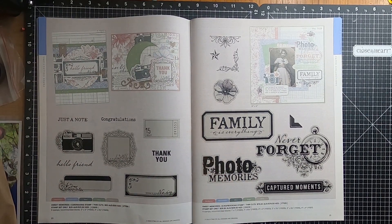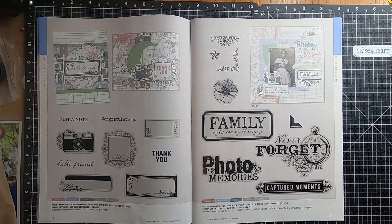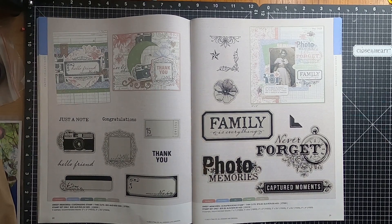Moving over to page twenty, we have the Sweet Memories Card Making Stamp and Thin Cut, which you also have the option as stamp only. And then we have the Scrapbooking Stamp and Thin Cut Set, which is also available as stamp only.